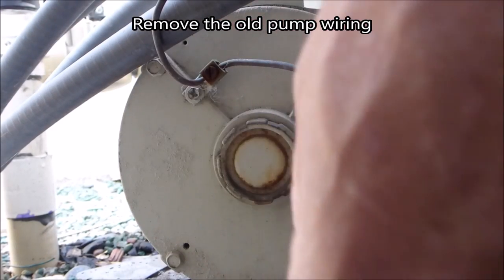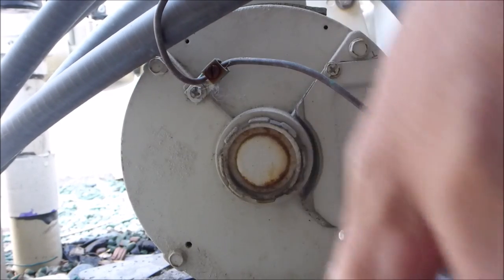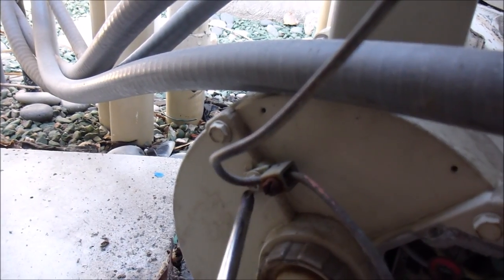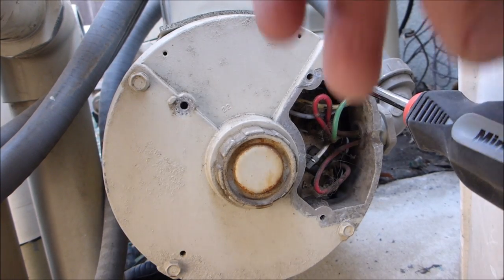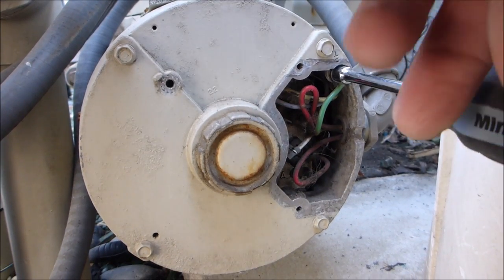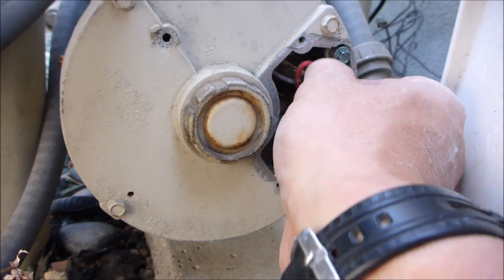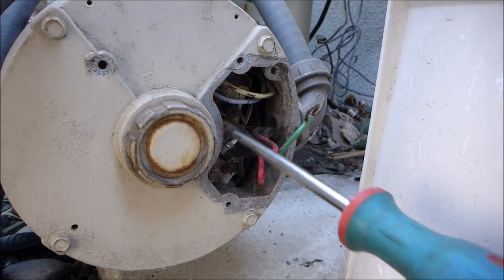There's not a lot of room back here. Let me go ahead and get this off. I'll pull the wires out. I'm going to remove the bonding wire here also. Again, it's very important to make sure there's no power to the pump. I'm going to get the green ground wire off here, and I'm going to remove the two load wires.